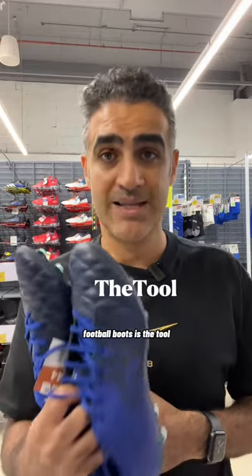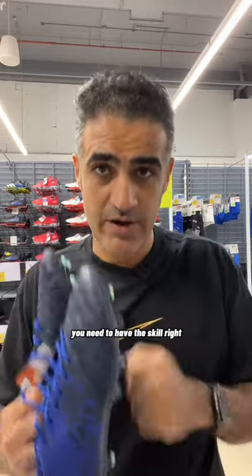Football boots will not make you a better player. Football boots is the tool. You need to have the skill, right? You don't need to splash the money, right?